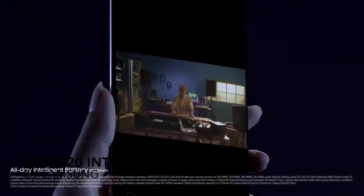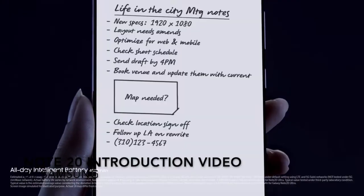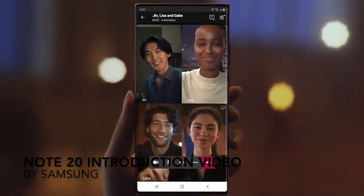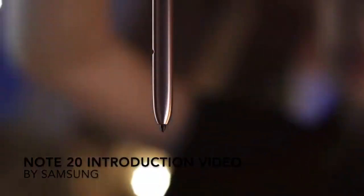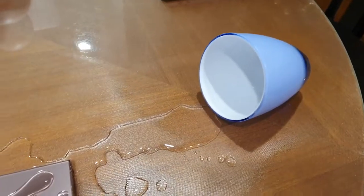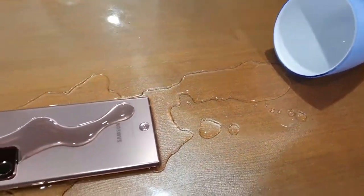The phone also supports 15W of wireless charging and 5W of reverse wireless power share. There is a 4500mAh battery inside, which sounds decent but more on that later. There is also an under-display ultrasonic fingerprint sensor, Bluetooth 5.0, Wi-Fi 6, and the phone is IP68 dust and water resistant.